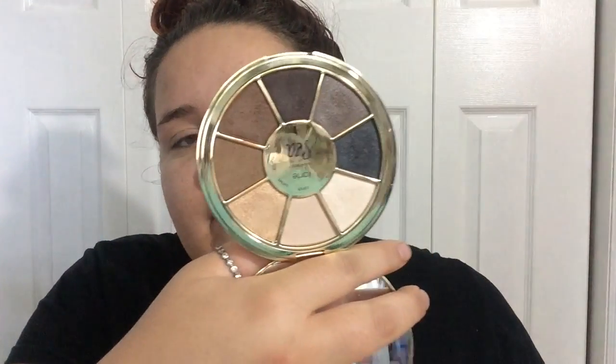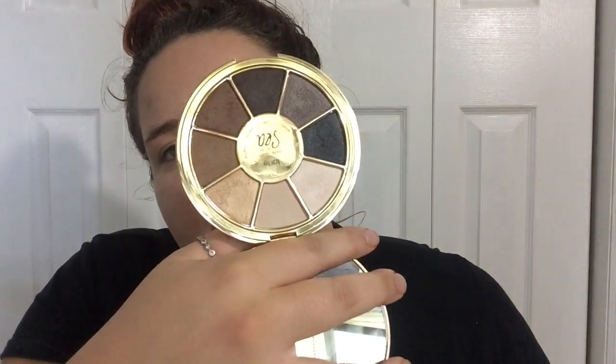So today we're doing a first impressions with the Tarte Rainforest of the Sea palette. I'm really excited because I love everything from Tarte and I got this in my August Boxycharm. This palette is $35. Here's what it looked like — I'll put a link to the swatch video. I already have primer on my lids and I am so excited to get into this look.